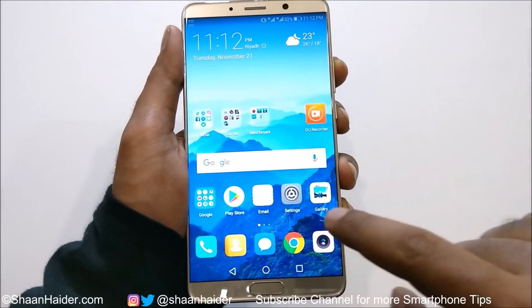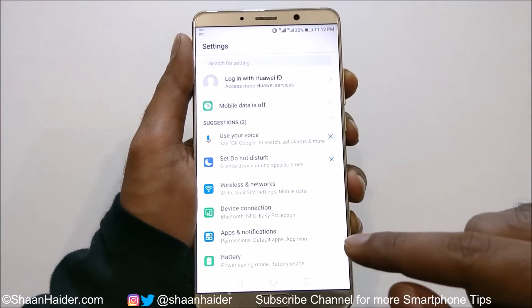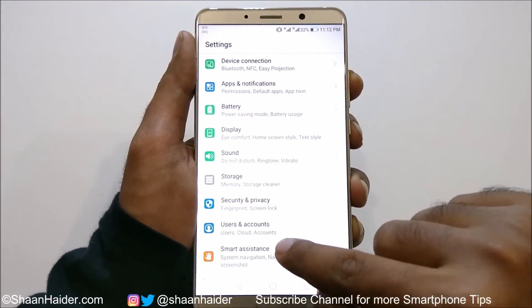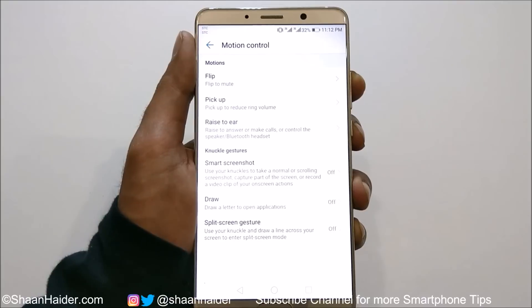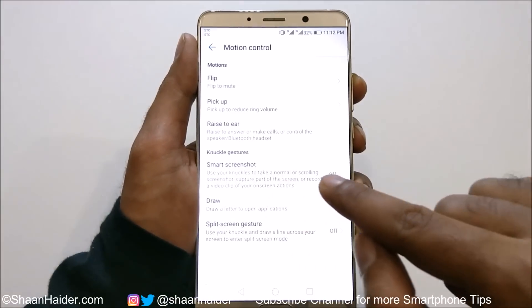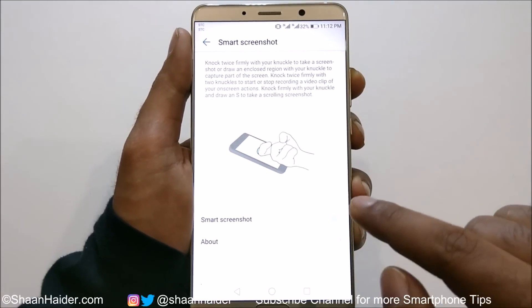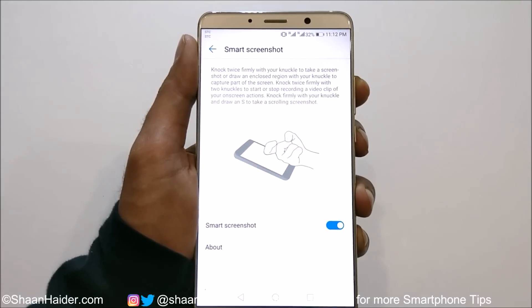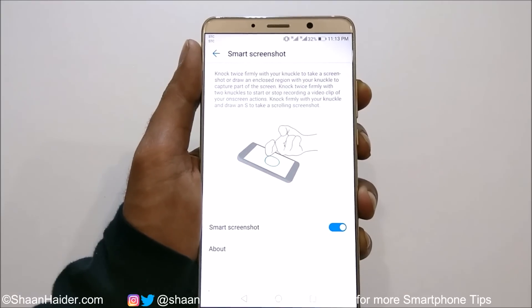The three remaining methods are hidden in the settings. Go to Settings, scroll down and tap on Smart Assistance, then tap on Motion Control. Here you will find an option called Smart Screenshot. Tap on it — it's currently turned off — and turn it on. Now you will find a few more options to capture a screenshot on your device.